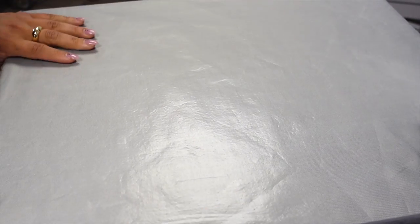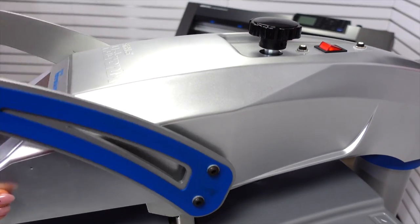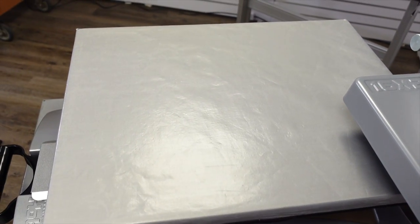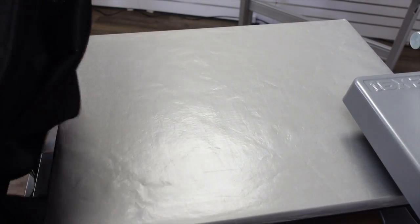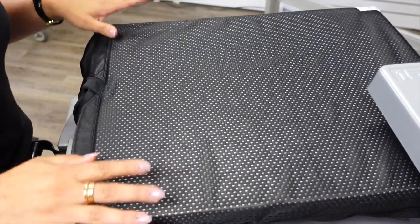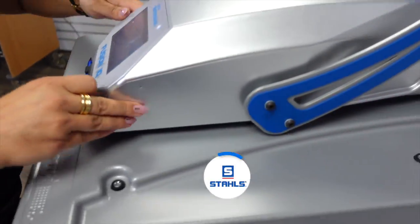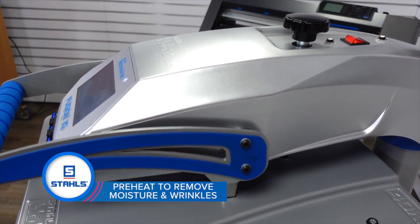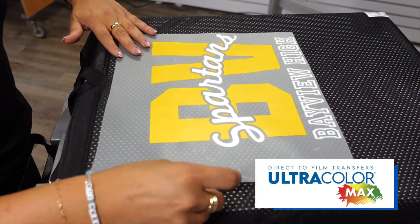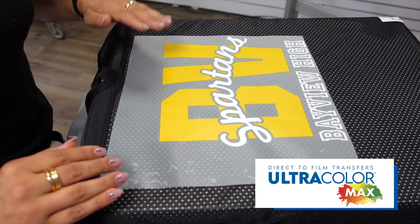I'm going to load in my standard 16 by 20 platen and test my pressure. Whenever we are loading the mesh jersey, we want to make sure we are threading it so that we are working with a single layer, as the adhesive is going to sink through the mesh. Before we heat apply, we want to do a preheat for three to five seconds. Direct-to-film heat transfers are water-based and are perfect for these poly jerseys — they don't feel too heavy on the garment.